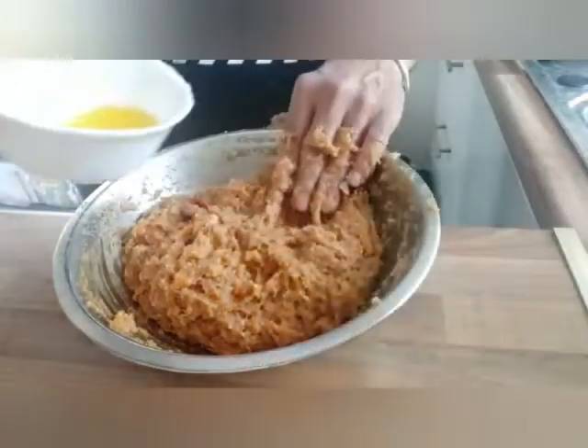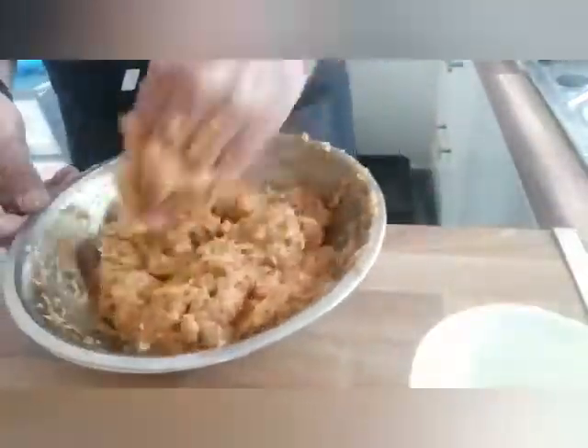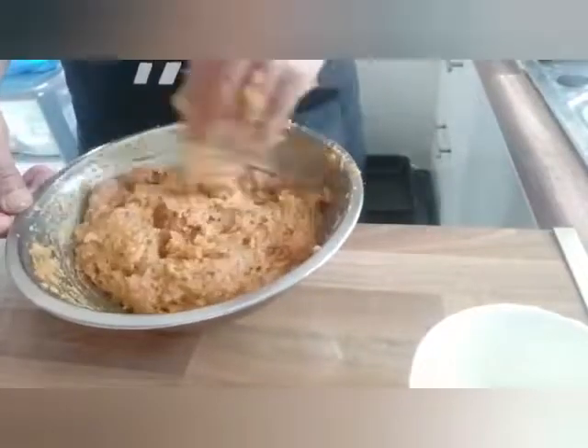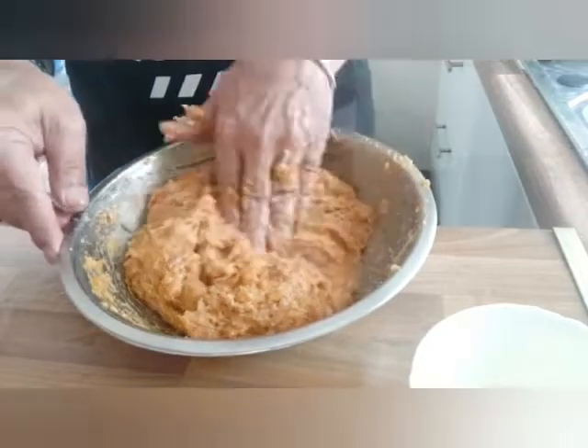Now I'm going to add some butter. The mixture is ready. Now I'm going to prepare the chicken balls.